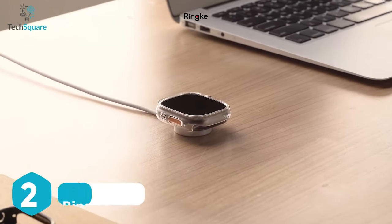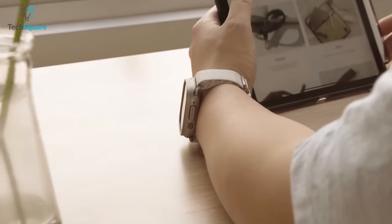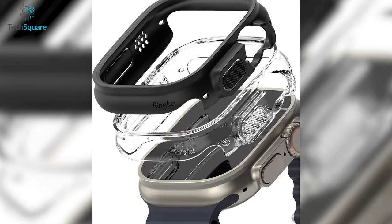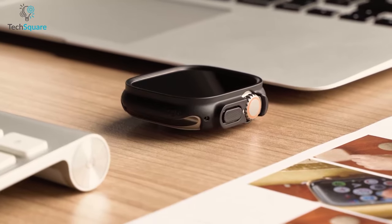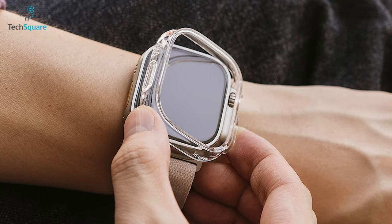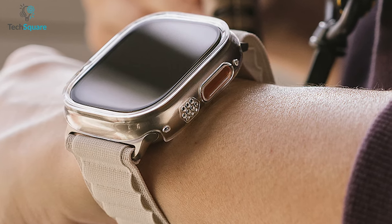Introducing the Rinca Slim case, specifically designed to provide a slim and lightweight protective layer for your Apple Watch Ultra. Crafted with effortless style and comfort in mind, this case is the perfect addition to your everyday wear. Constructed with durable polycarbonate material, the Rinca Slim case provides excellent protection against scratches, impacts, and dust, ensuring your Apple Watch Ultra stays in pristine condition. Thanks to its quick and secure snap-on installation feature, this case can be effortlessly installed without the need for any tools or adhesives.